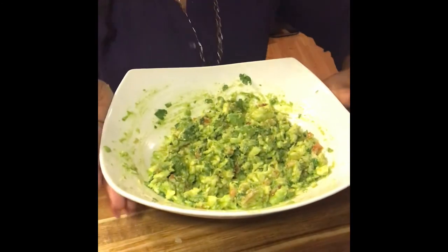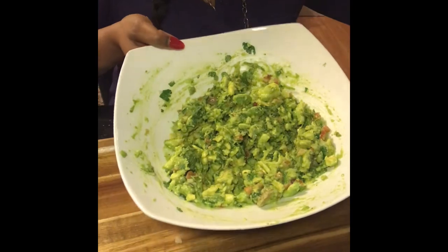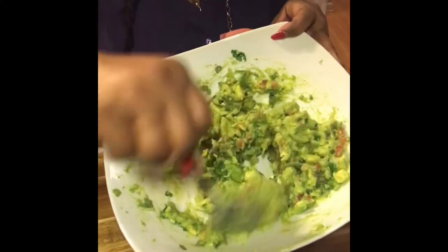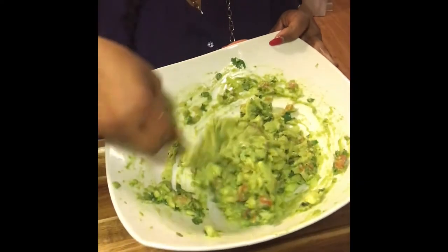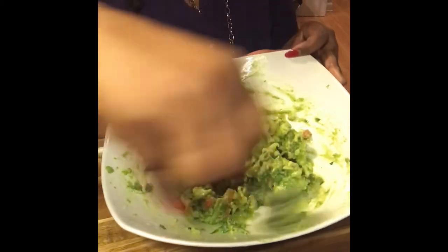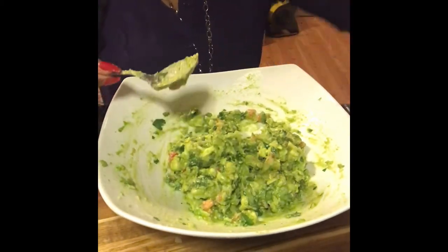Okay you guys, I'm back and I am completely done with my guacamole. Oh yeah, and it is — trust me, it's delicious. Come have some with me, bye bye!